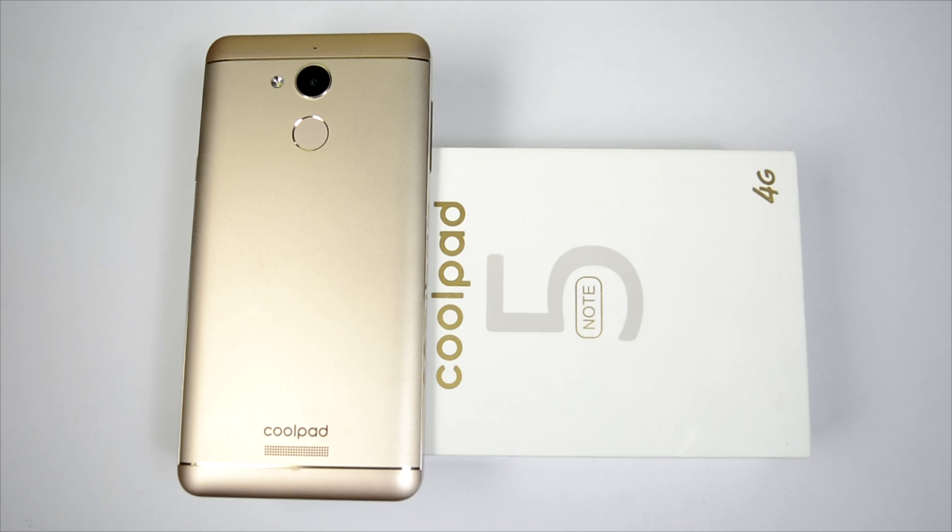All in all, it is running on Snapdragon 617 with 4GB of RAM, which sounds pretty decent for an 11,000 rupees phone, but we'll test it further for a better idea. Thank you for watching — do hit the like button, share this video, and subscribe to the channel. I would really like to see you in my next video. Till then, see ya!